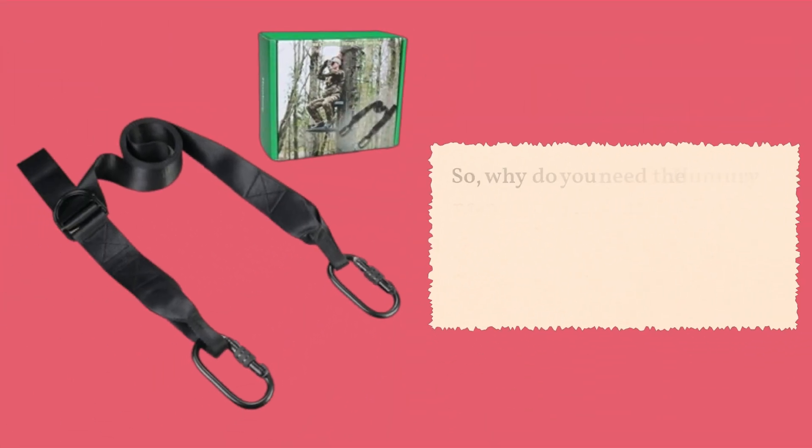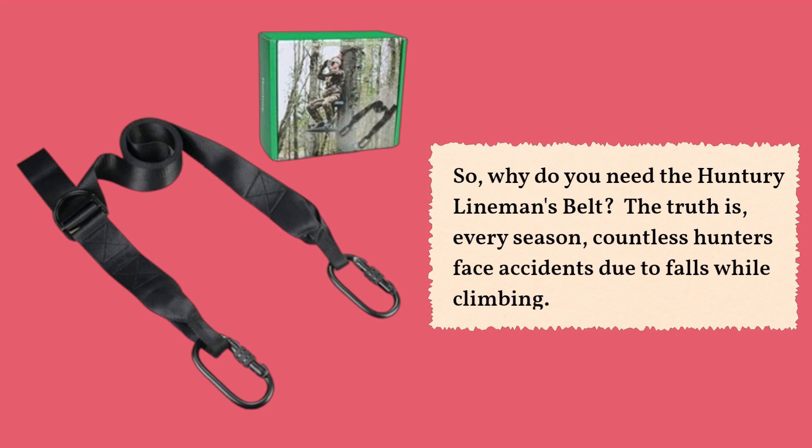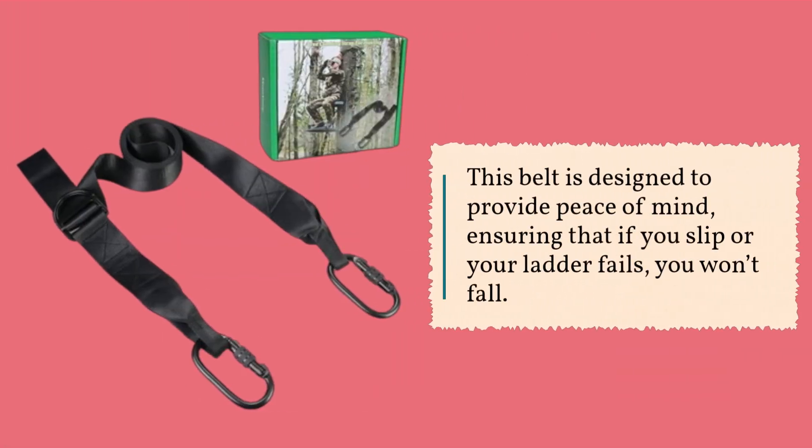So, why do you need the Hunter E-Lineman's Belt? The truth is, every season, countless hunters face accidents due to falls while climbing. This belt is designed to provide peace of mind, ensuring that if you slip or your ladder fails, you won't fall.